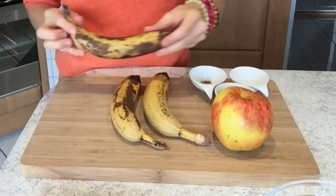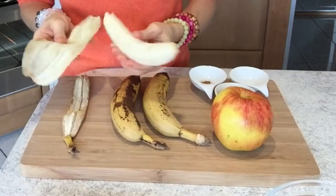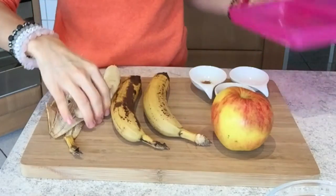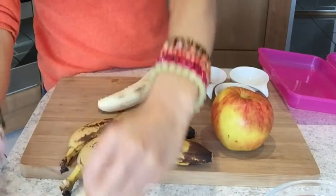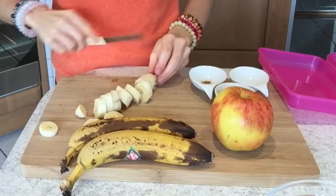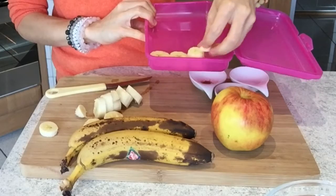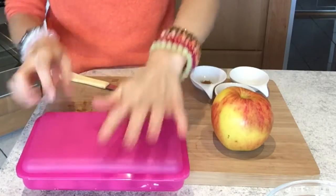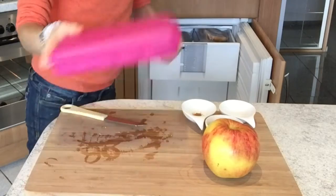First of all we need to freeze our bananas so they're super frozen once our apple is unbaked. Peel your bananas and grab a box, then cut your bananas into small slices and place them into your box. If you slice them up it's way easier to blend once they're frozen. Pack it up and put it into the freezer, preferably overnight, but five to six hours should be enough.